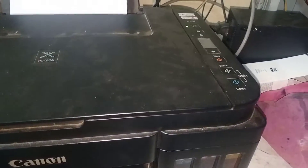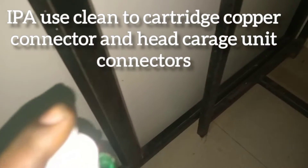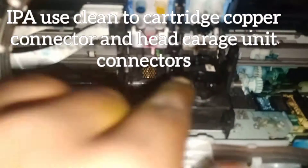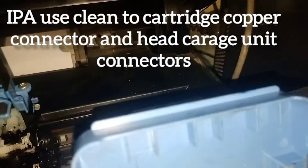After getting the same error, what I do is use IPA to clean all the cartridges at the copper connectivity points, and the carriage unit is also cleared.